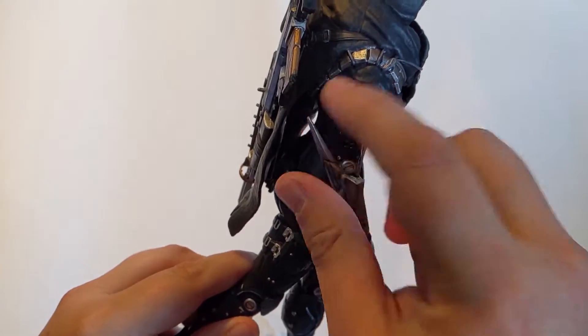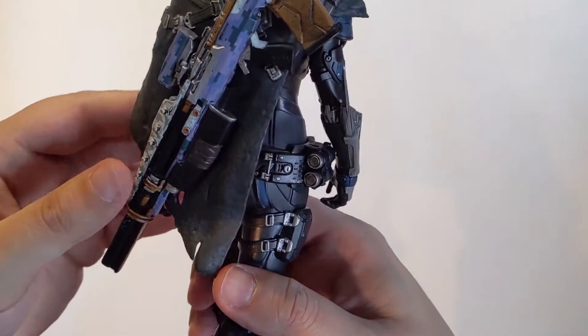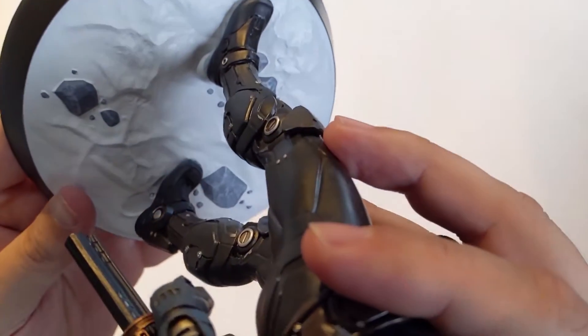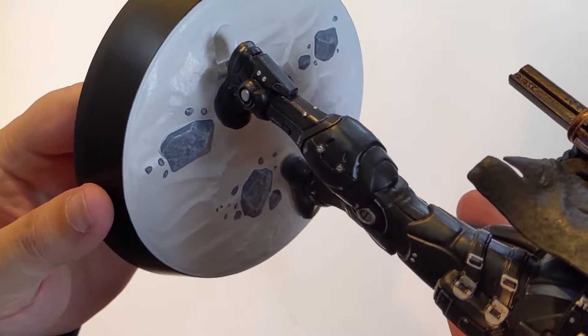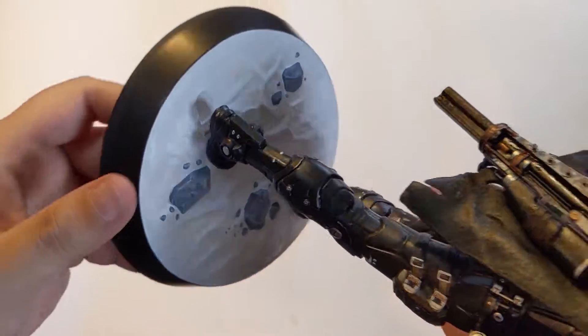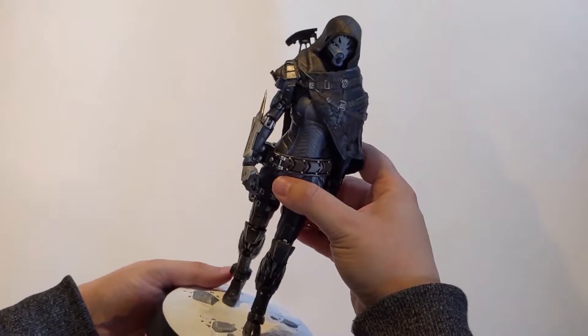It's a bit pointy, but yeah, that's really detailed. You can see on the bottom here — I'll try to get some better shots — the footprints in the snow, the snow of Europa. And there she is, guys.